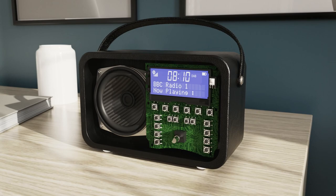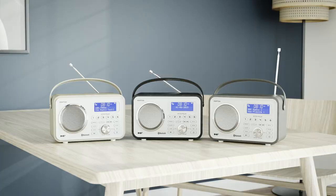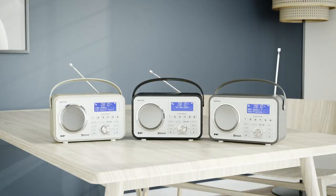Get the Azatom sound, driven by the high density speaker driver and passive subwoofer delivering rich tones and crisp clear audio. You will be spoiled for choice when you choose Azatom.